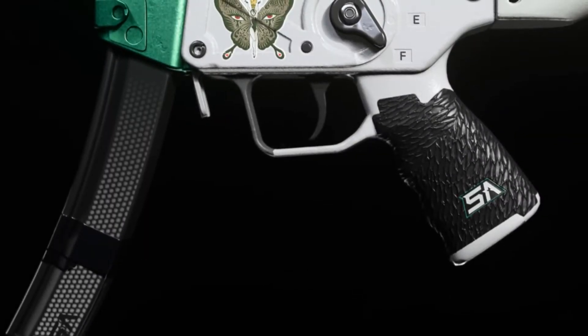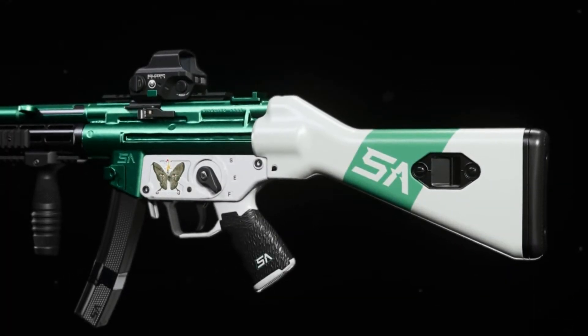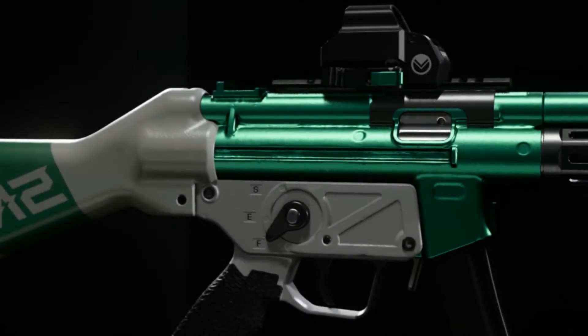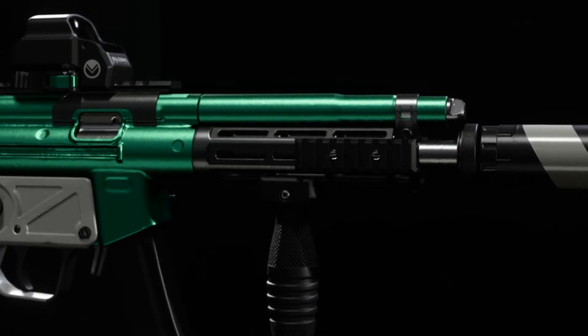This gun just looks beautiful. I love how the green is shiny. I love the combination of the white and the green — it looks so beautiful. Plus the attachments on this gun don't look bad. The only bad attachment is the optic, and I don't like optics. You guys know that by now. But overall this gun just looks pretty.